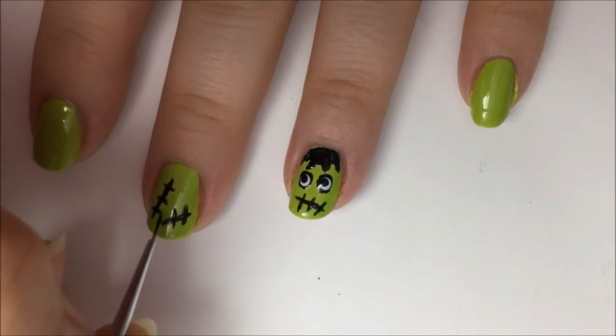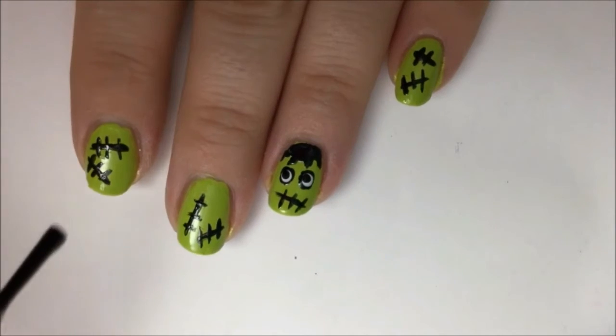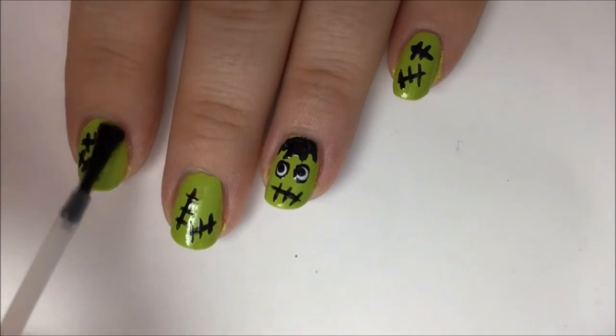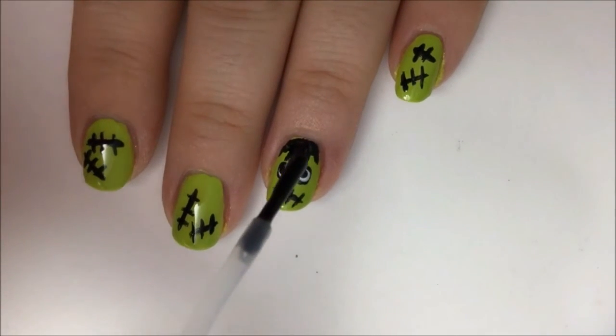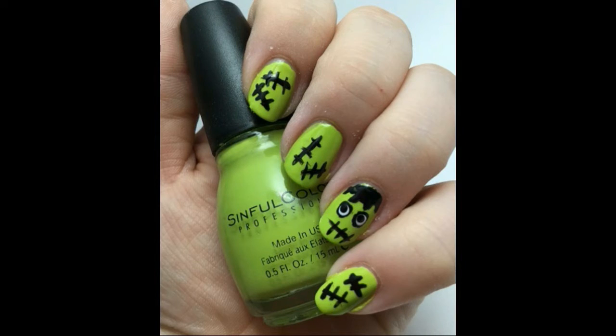It looks better if the two lines on each nail are going in opposite and different directions. Let this dry, and then go over everything with a fast-dry top coat. This will level out your design, make it nice and shiny, and also protect it from chipping. And that's it — you're all done. Hope you enjoyed, and have a great Halloween.